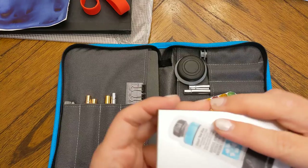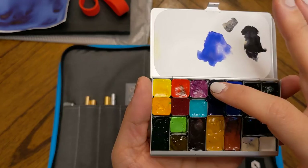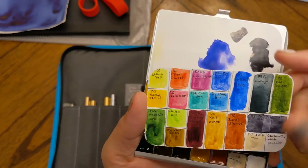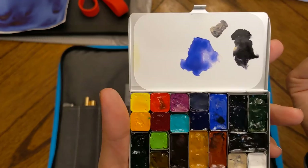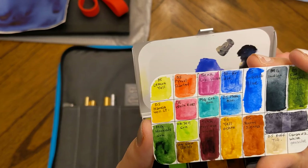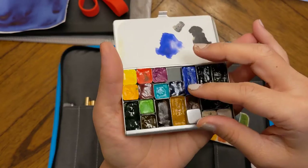The other palette holds my actual colors — the ones I use most when I'm out and about. Six of these pans are part of her Daniel Smith essential set. The rest I curated myself: mostly Daniel Smith, Mission Gold, a white gouache, a Sennelier, and a Schmincke. The one missing is Indanthrone Blue by Daniel Smith — I'll have to add that one later. They're all held in place with magnets.